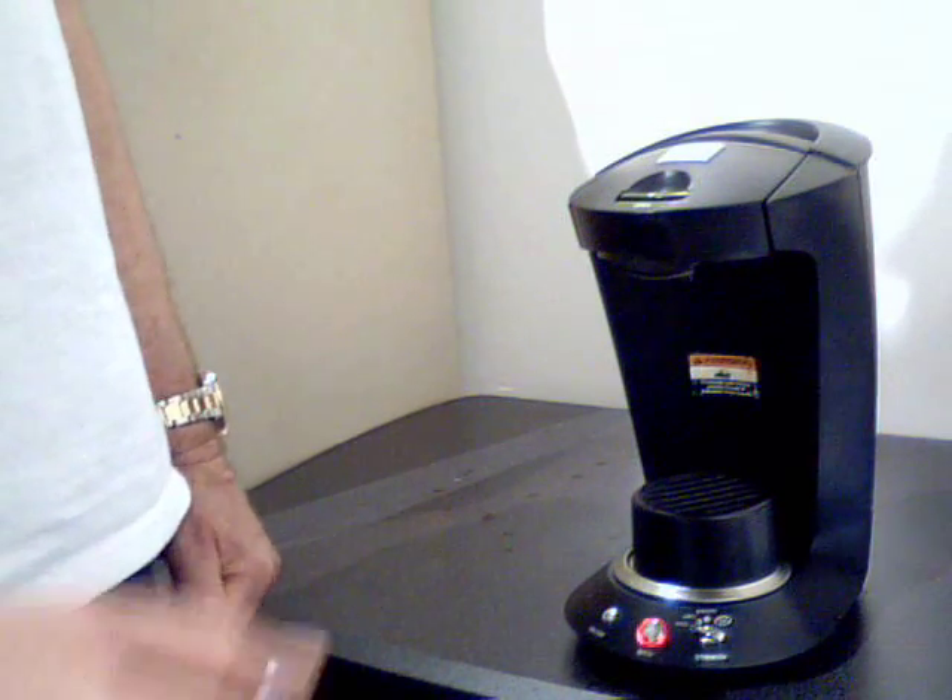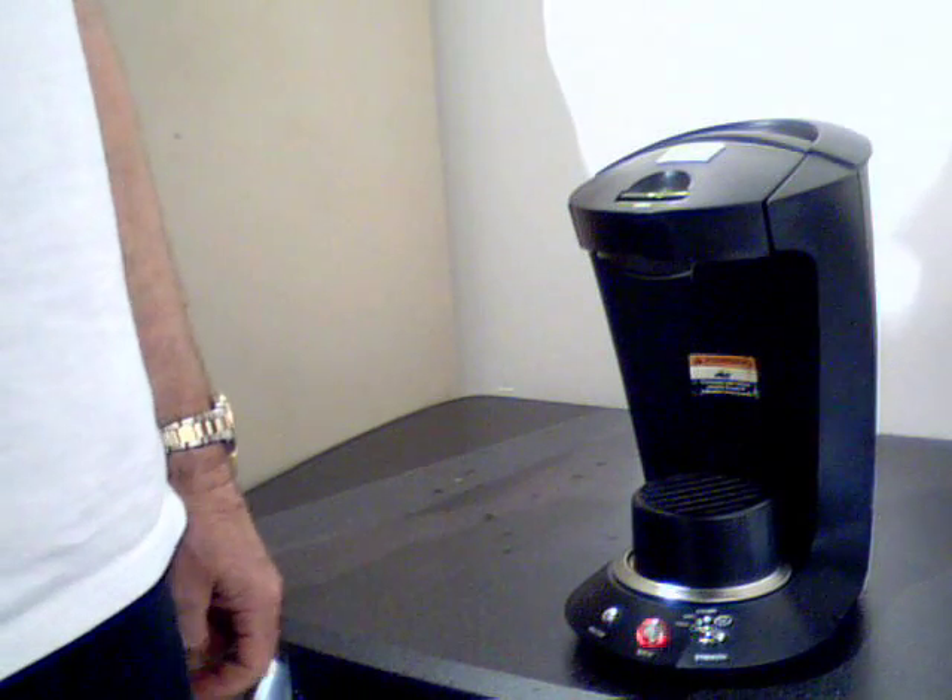If it's out of water, it'll go blue. If it's blinking red, that just means the machine is heating up now.